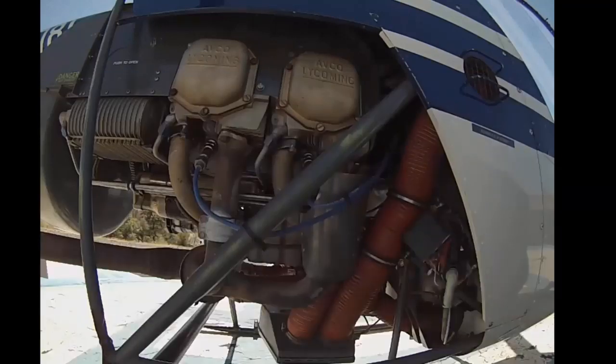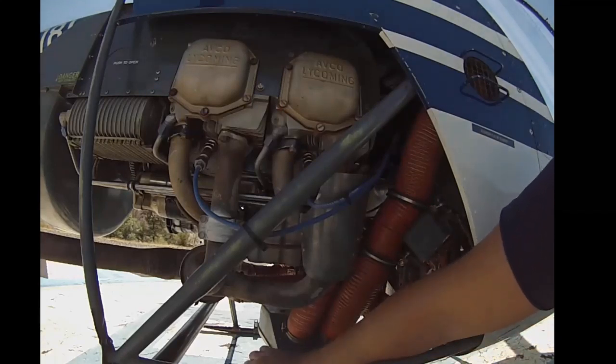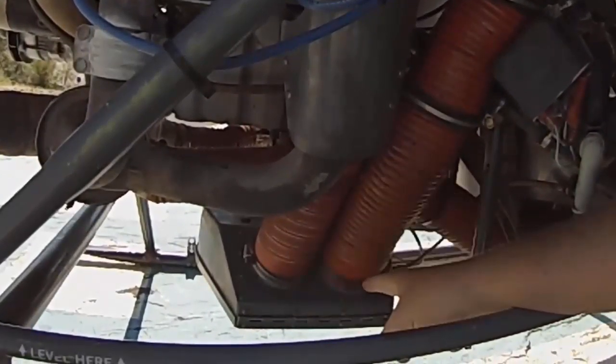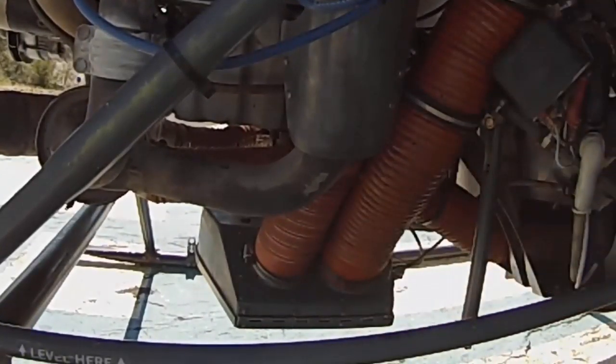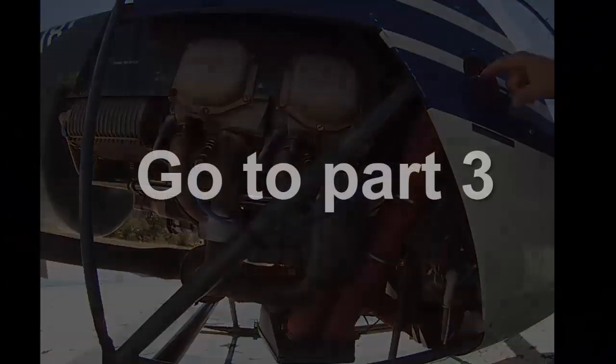Now we're moving to the engine right side. First is the carb air ducts. Down here is the air intake for the carburetor. There are two air intakes: one is the cold air intake from up top, which is where we typically get most of our air.